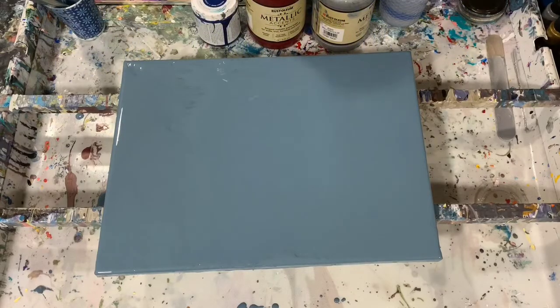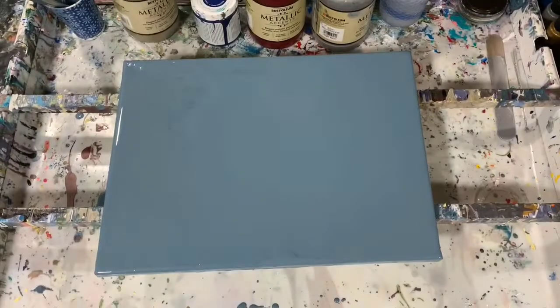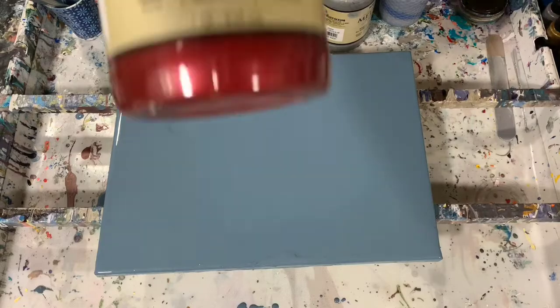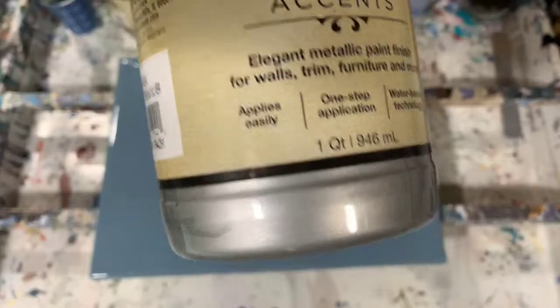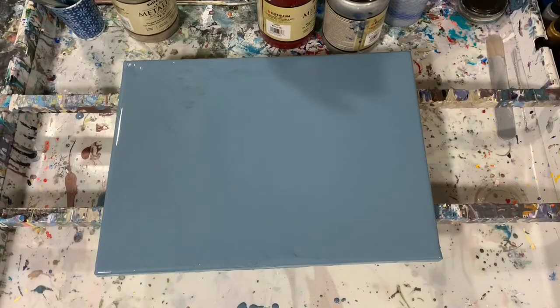Let's go over the rest of my paint. I'm using Rust-Oleum Metallic Accents Metallic Champagne, and also Rust-Oleum Metallic Accents Ruby. Also Rust-Oleum Metallic Accents Sterling Silver — this is the first time using this color from the Rust-Oleum line. And the last color I'm using is DecoArt Americana Metallics in Deep Sapphire.